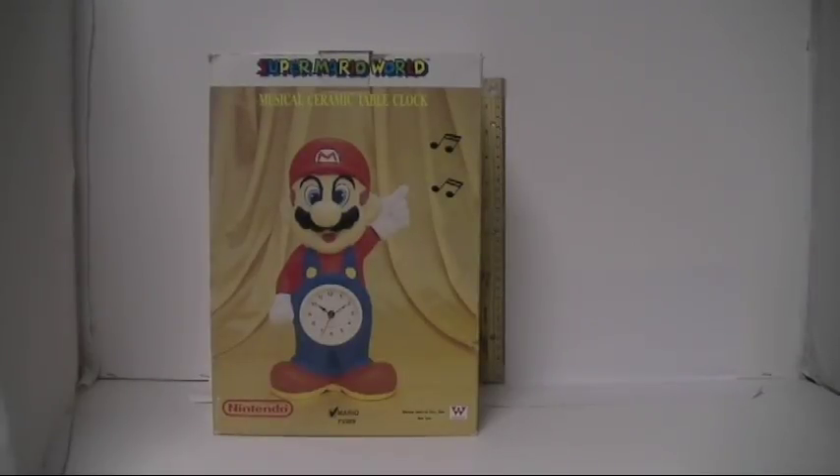Brent Martin from the Video Game Memorabilia Museum with part four of the ceramic series. This one I just found — I had no idea this set existed last week, and here we are. Found it on eBay, and oh man, here goes another ceramic set.